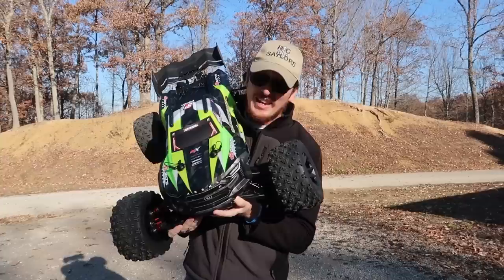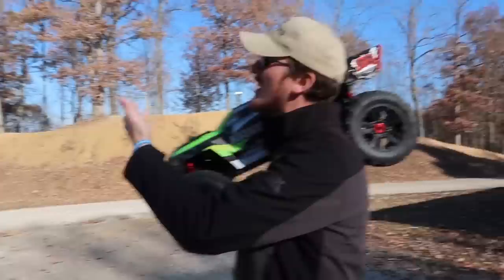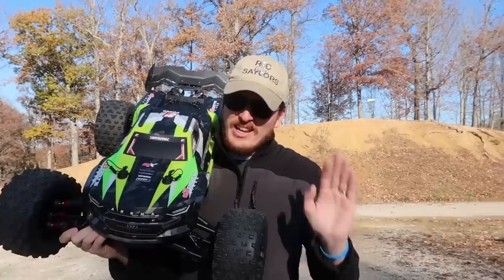This is the Arrma Kraton 8S — I don't think it needs much of an introduction at this point. The internet hasn't been flooded enough with videos of this because we haven't had a chance to bash it yet. Today we're at the famous hill at our local park, where most vehicles we've had on our channel have a bit of a challenge getting up.